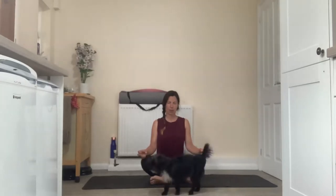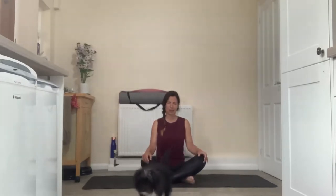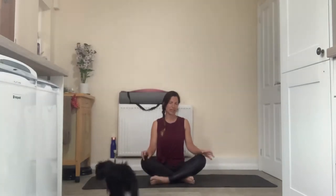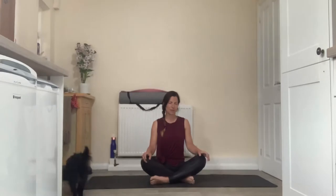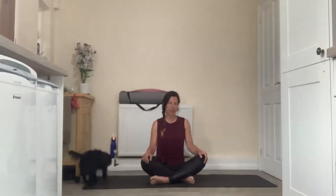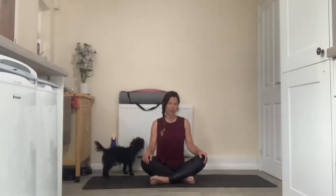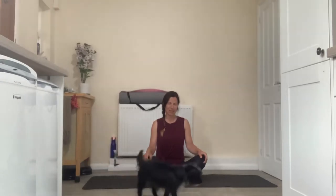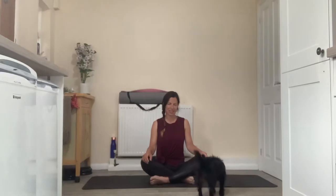See if you can sit a little taller. Squeeze the shoulder blades down together. Find that posture as you're scanning through the body. Check in with how you're feeling today. Notice any little niggles, aches or pains, and also the areas of ease and comfort. You've brought your body to the mat — allow your mind to join it. Become really present here on your mat in your practice.